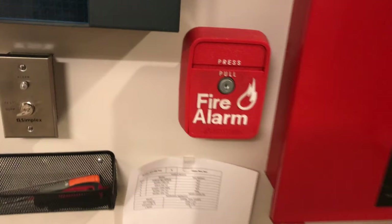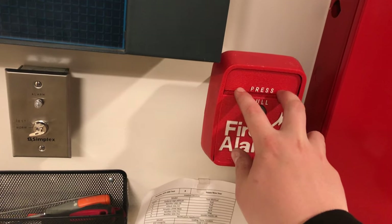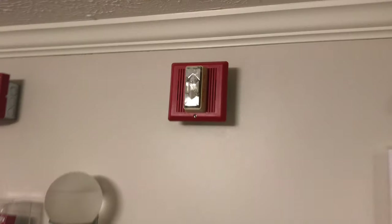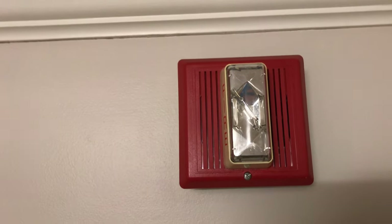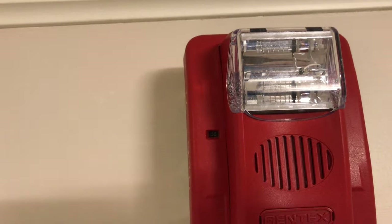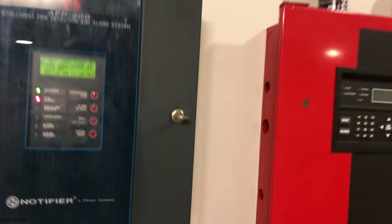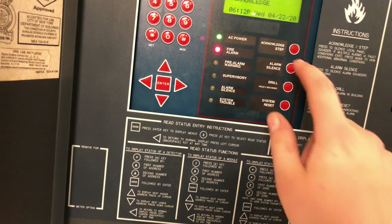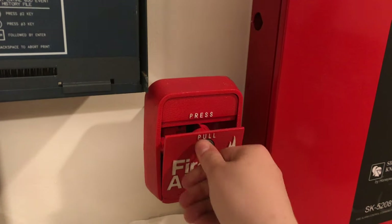To begin, I think we'll just dive in and start with the Notifier pull station. In three, two, one. We'll go ahead and reset the pull station — to do that you just put your key in, turn, and put it back.